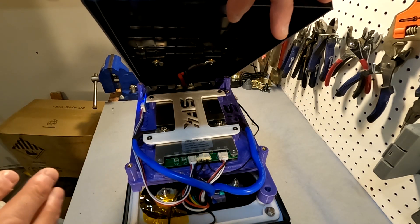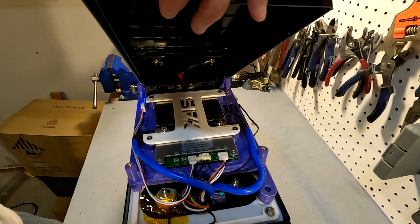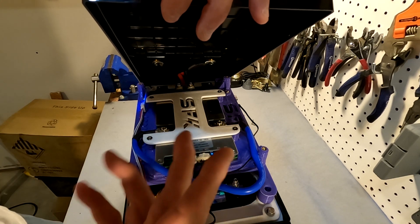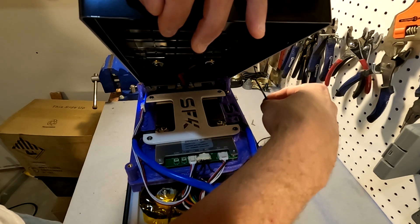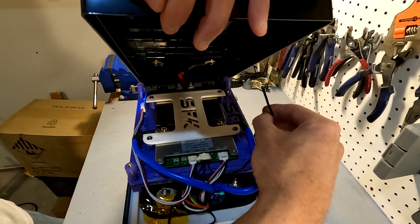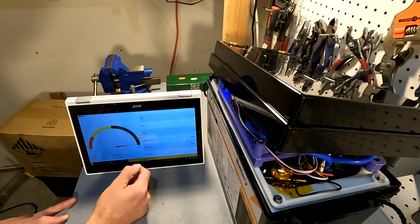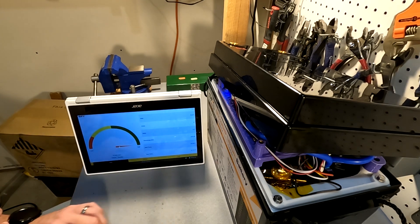I really don't want to go any further because I don't want to disturb anything, but we can see all the cells underneath — it's a nice clean setup. I'm going to grab an ice packet and get this really cold to see what it does on the app. It shows we're at 99.99% state of charge, so this battery is totally full.